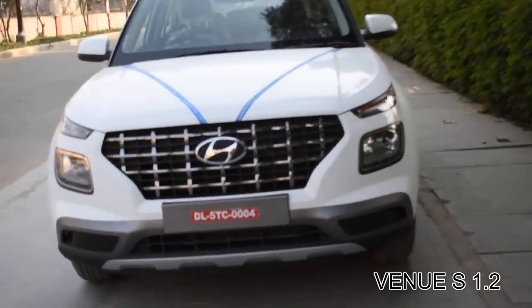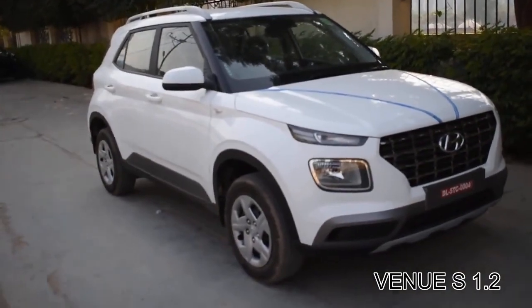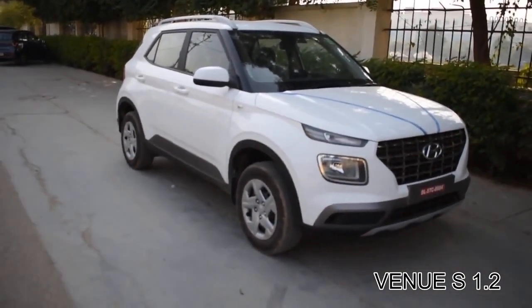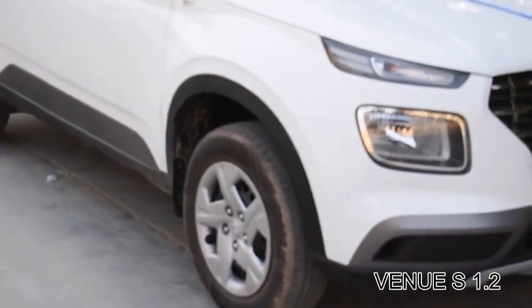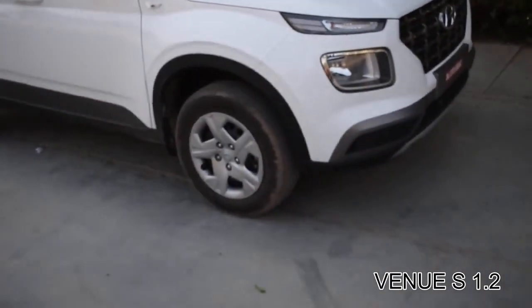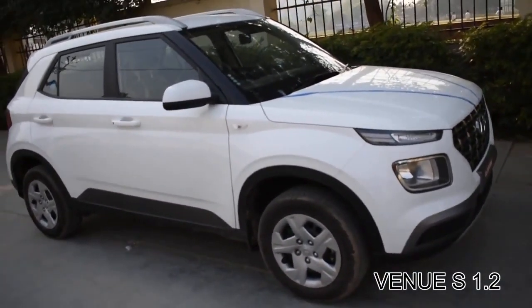From the side, it gives the feeling of a Hyundai Creta. It comes with R15-inch tires and normal wheel covers. The car comes with a wheelbase of 2500mm, overall length of 3995mm, width of 1770mm, and height of 1605mm.